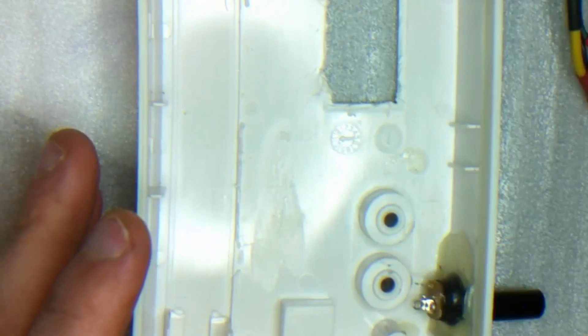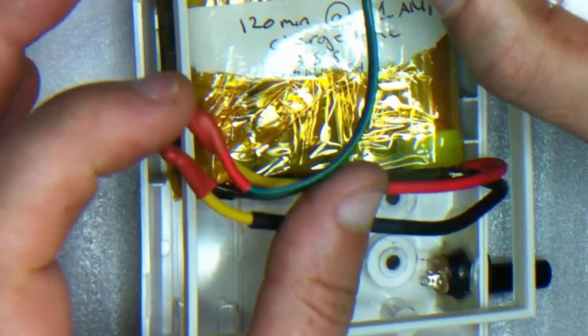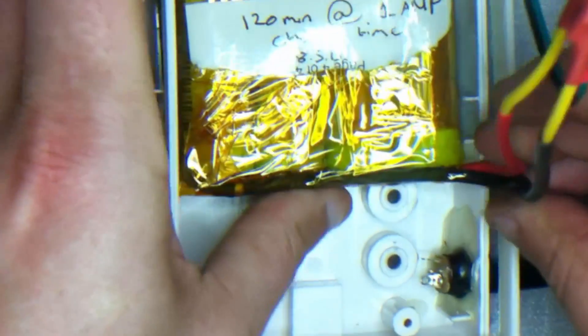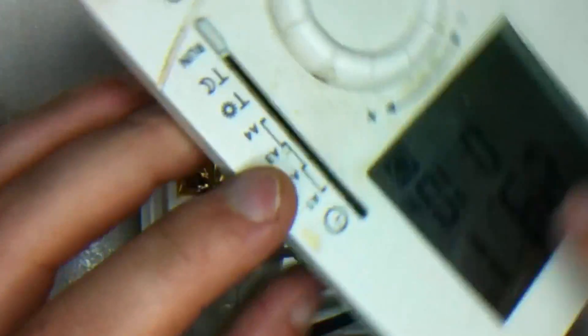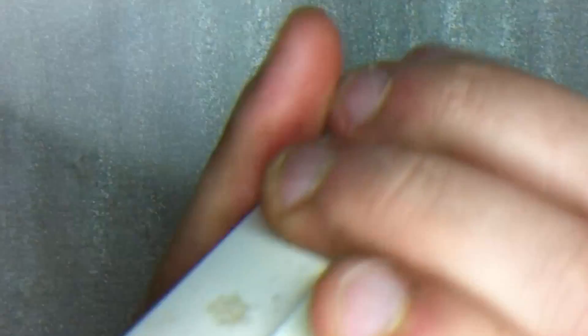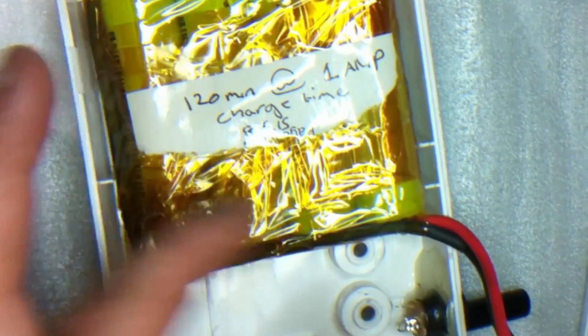Once that is glued on there we can then install these batteries. I'm going to install these batteries this way. This cable is going to be cut down because we need to add a charging circuit here, which basically turns the charger on and off when these batteries are fully charged. As you can see, that all now fits in perfectly. Once this is all glued in place, that's what it'll look like. You could get smaller batteries and then you wouldn't have to do this, but these are just batteries I have laying around.